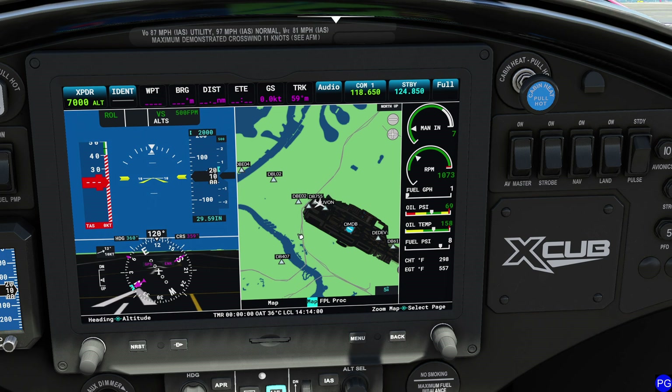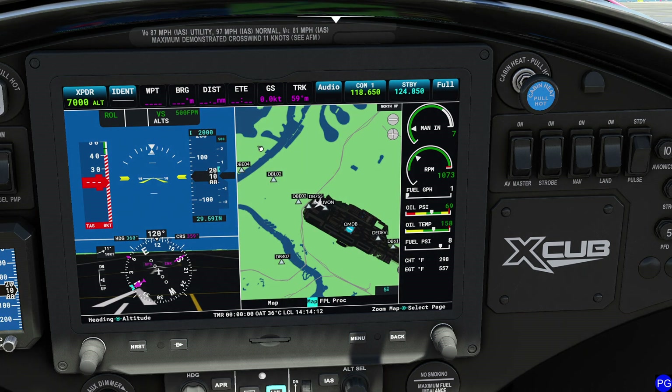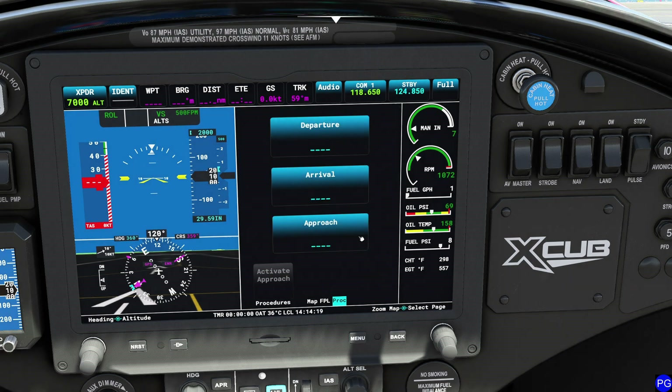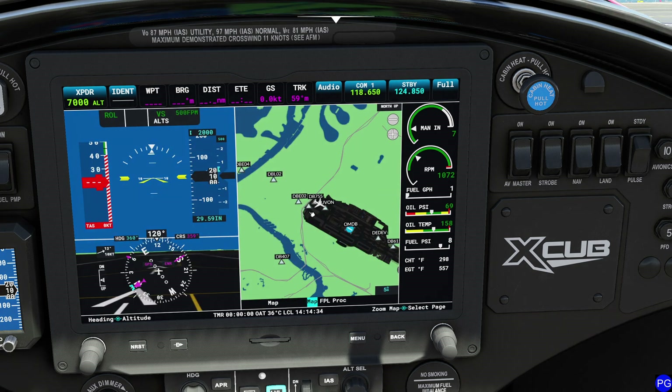To tweak the MFD settings, you use the knob on the lower panel. The small knob zooms the map. The big knob lets you select between three pages: the map page showing everything around you, the flight plan page for dialing in your route, and the proc page for selecting approach procedures at a particular location. We do not have an inset map on the G3X, so you won't need to worry about that.